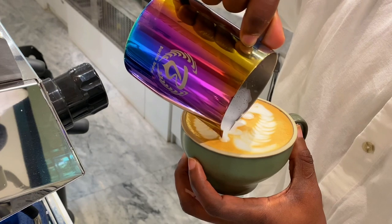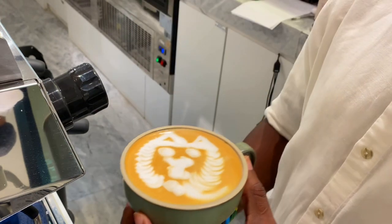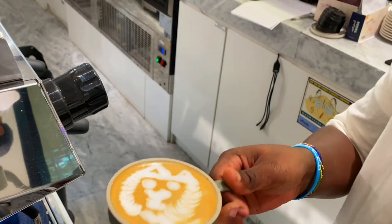I believe within time I will be able to make these two advanced latte art patterns very perfectly. These are some of the advanced latte art designs that you should start practicing and trying to perfect, because this is what you're going to need to stand out as a barista and grow to become a professional barista.